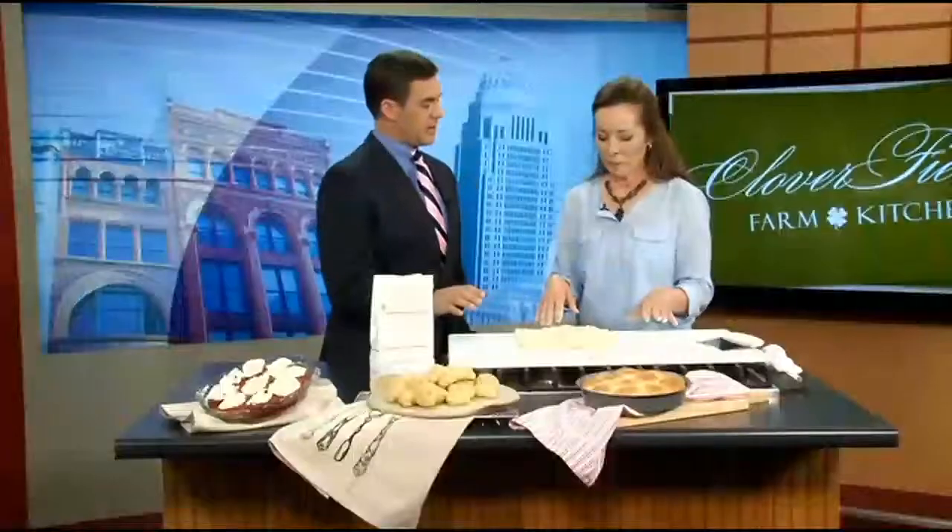You cannot forget Mother's Day is right around the corner — nothing says love like making your mother a homemade dish in the kitchen. We're learning how to do that with our friend Janine Washley from Cloverfields Farm and Kitchen this morning. Good morning! So what are we making here? These are no-fail yeast rolls.